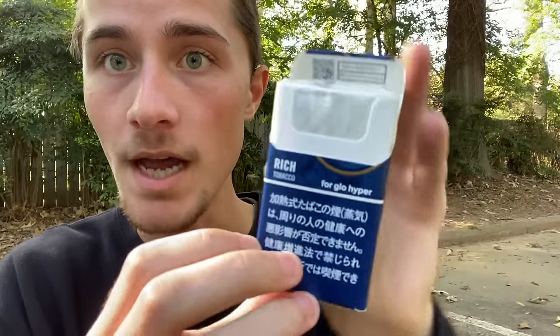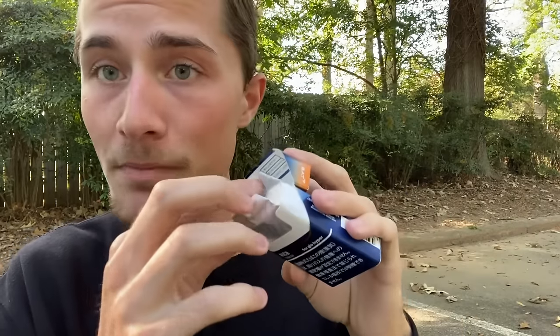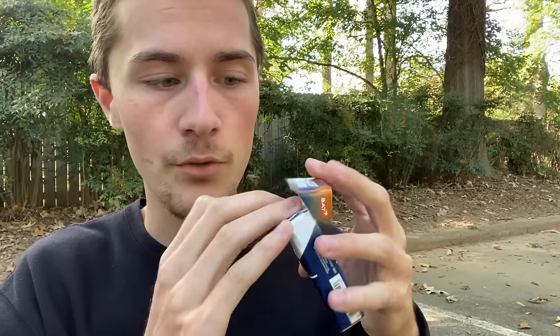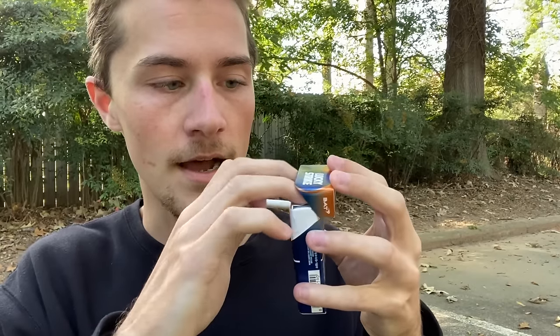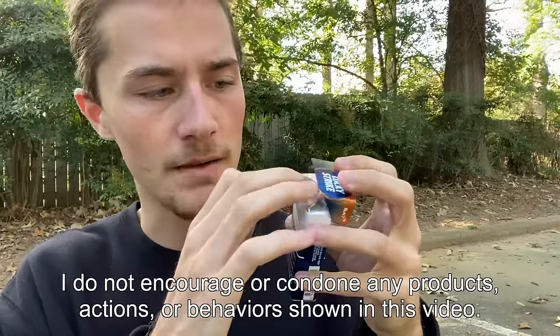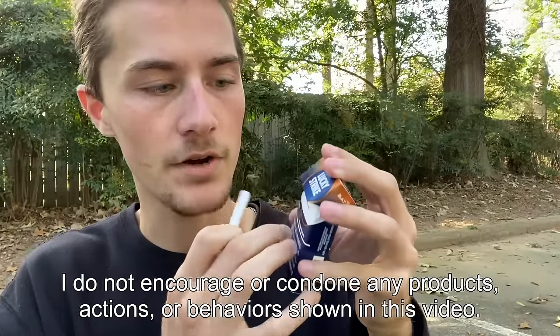First I need to go ahead and use up one of these cigarettes in my Glow Hyper Plus heat-not-burn device. Let's get this pack of cigarettes opened up, peel back the foil just a little bit, and get one of these cigarettes out. Now that I have the cigarette out, let's put that foil back and close the pack.